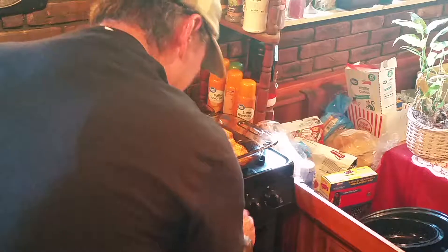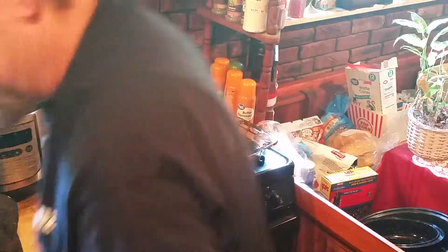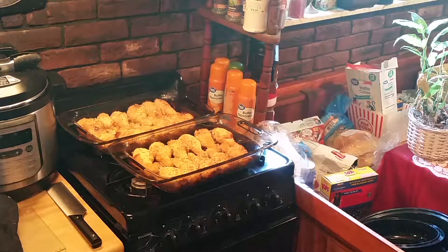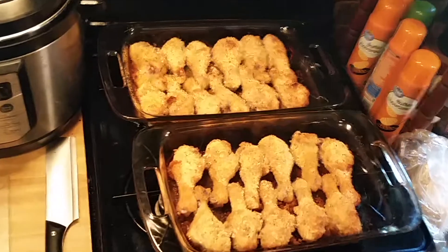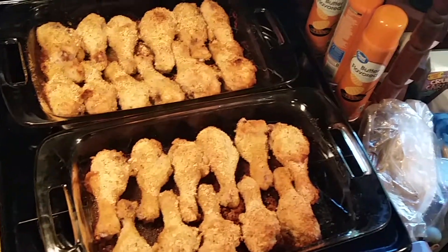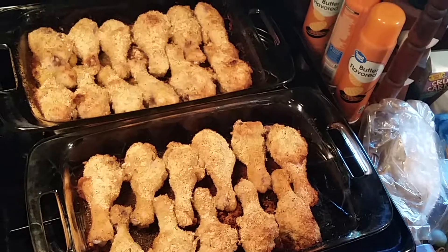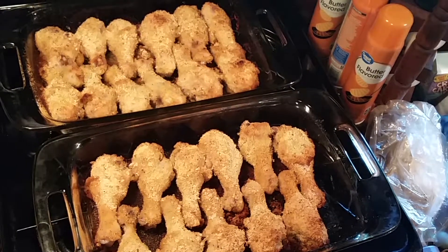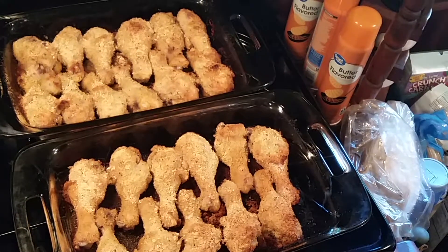Let me turn the oven off and come back over here. I'm going to bring you in real close so you can see just how good these are and how they're lined up in the pan. We've got about — let's see — six, five, eleven and eleven — twenty-two legs there for four dollars and seventy-some cents.